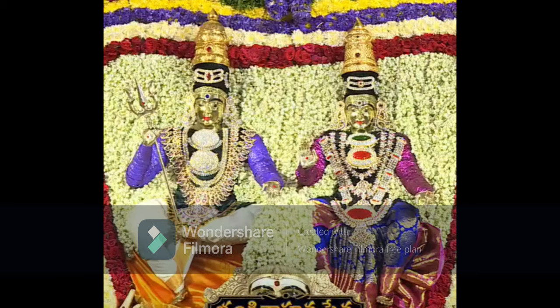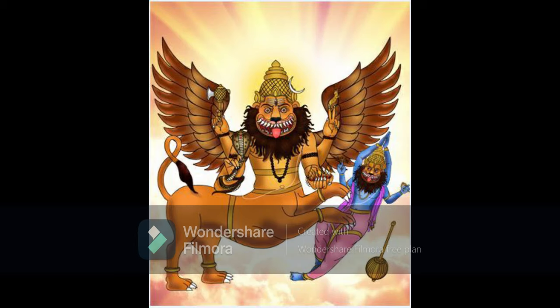The intention should be: may all beings in the entire universe, from the blade of grass till Vishnu, engage in happiness, and may they get the path of Mukti to attain the lotus feet of Mahadeva. That should be the only intention. With the current state of Shaivism in Kali Yuga, an additional prayer that Shiva-bhaktas could include is: may Shaivism flourish across all the continents of the world.